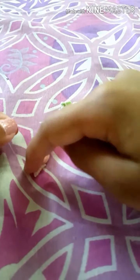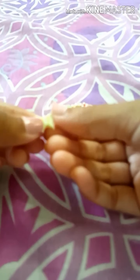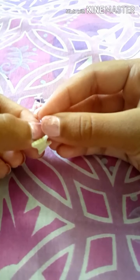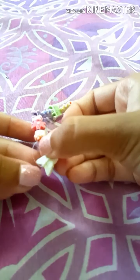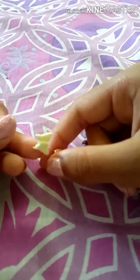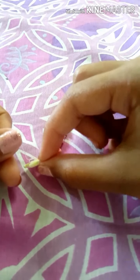Once you are done tying the knot and putting in your beads, you want to tie it on the other end. You can't just tie it over there or the beads will fall off. I have this butterfly as my last bead — I'm going to tie it right over the butterfly bead so it's trapped in there. Tie it more than once so it's really secure.